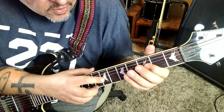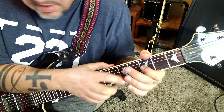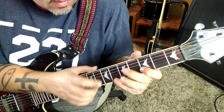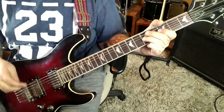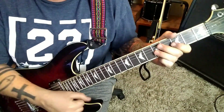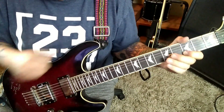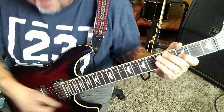7-G, tap, pull 3 open. Same thing with the 5, 3 open. Then go 5-G — kind of use the whammy for this: you're going to swoop, have the whammy down, hammer the 5-G, bring it up to pitch, and pull 3 open. You're going to do that like 8 times.